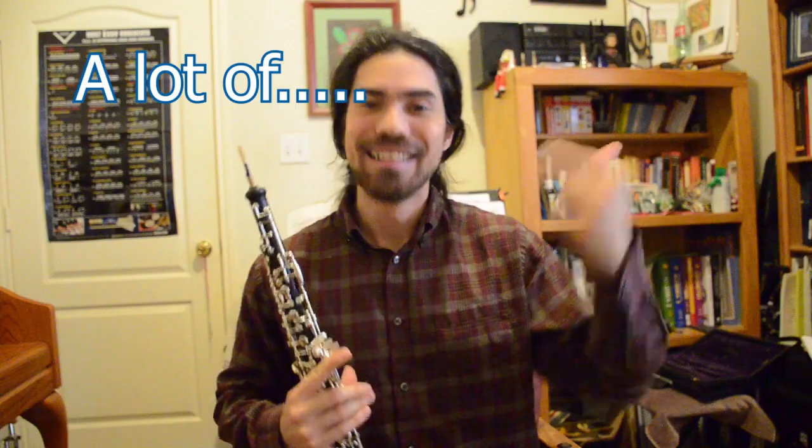Hello, oboephiles! This is the next video in the series for Oboe 101, the lessons for beginners on the oboe or anyone who's interested in pedagogy for the oboe. Today we're learning two new notes, which will open up a myriad of tunes for you to play. Let's get started.